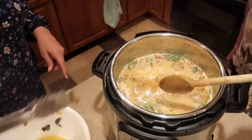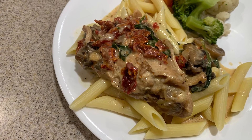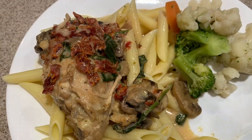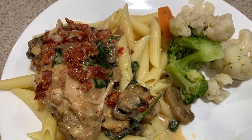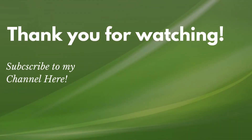And there you have it — Creamy Tuscany Garlicky Chicken made in the Instapot, so delicious! If you like this recipe, please like the video and comment down below. If you'd like to see more videos, please subscribe and turn on your notification bell to be informed when my next video is available. Thank you for watching and see you next time, bye!